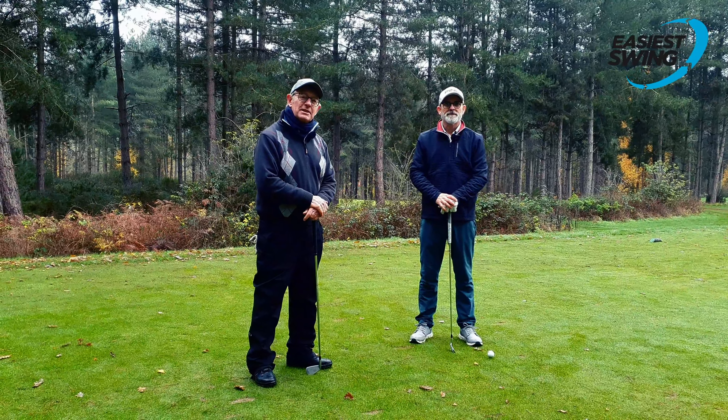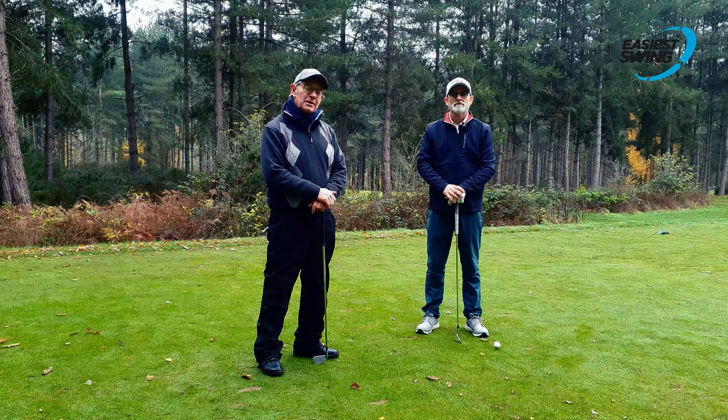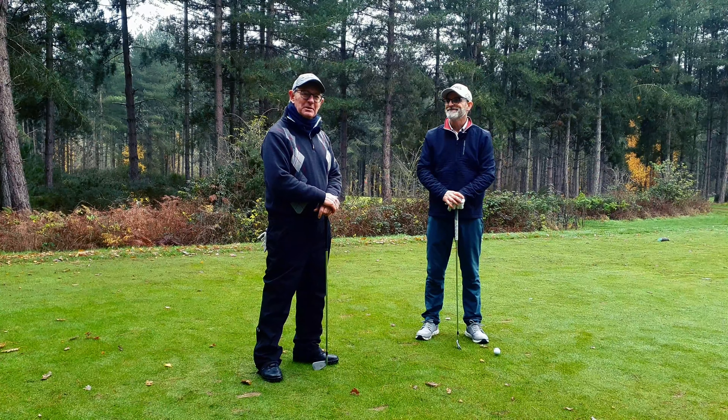This is Mike Dealey, Easiest Swing Ambassador, and I'm here today with Shan Herron, who's the Easiest Swing coach, who's asked me to watch him hit a few iron shots. I don't know what that's all about, but we'll see in a minute.